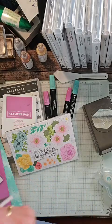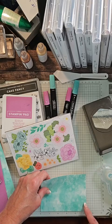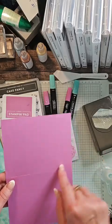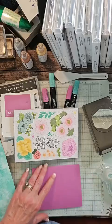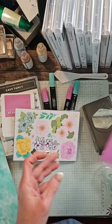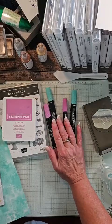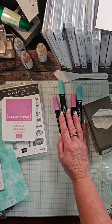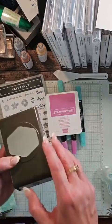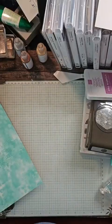All right, let's get to work. I have the Petunia Pop and Summer Splash Blends, a Petunia Pop stamp pad, and Cake Fancy because I really want to use birthday wishes. I have the Hexagon Punch. Let me put these to the side while we cut, and then we're going to open this beautiful Ephemera pack and I'll show you what's going on there.